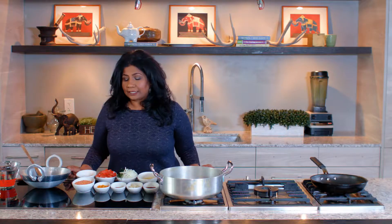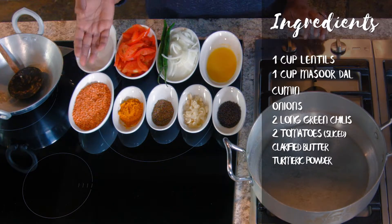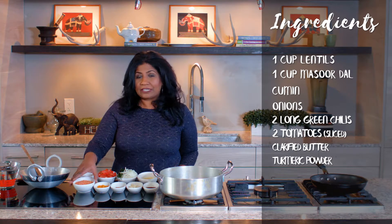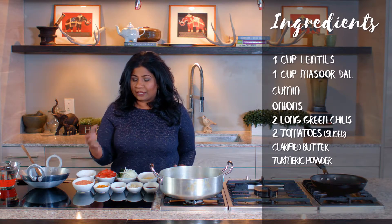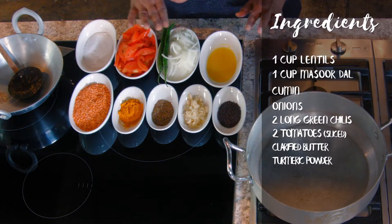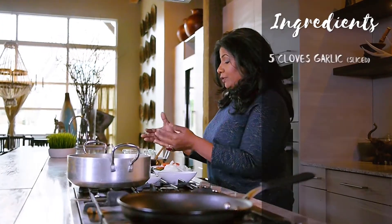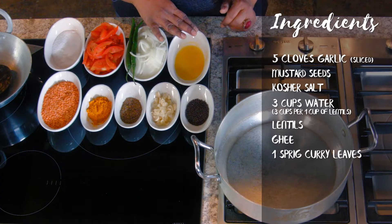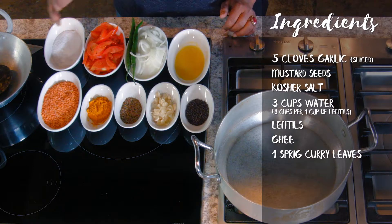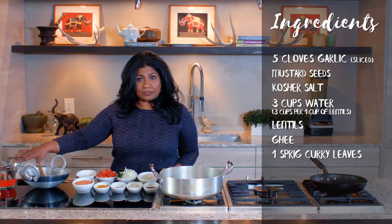For this dal we're going to need a cup of masoor dal — it's an orange dal. I've seen it at Whole Foods, at the farmers markets, and Indian stores definitely carry it. Very distinct, beautiful orange color. We're going to need some turmeric, cumin, onions, chili, and tomatoes. And then for our tempering, we're going to need a little bit of clarified butter, some mustard seeds, and some garlic that's sliced thinly. Of course we'll need kosher salt to season with, and water to cook our lentils.